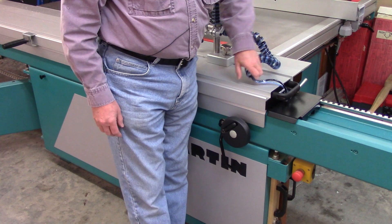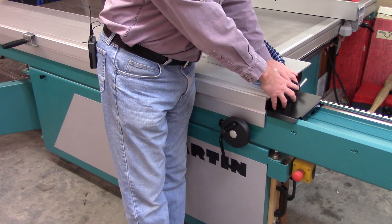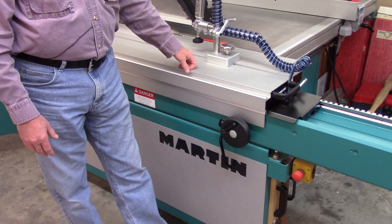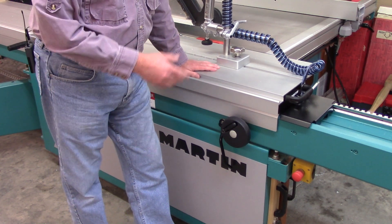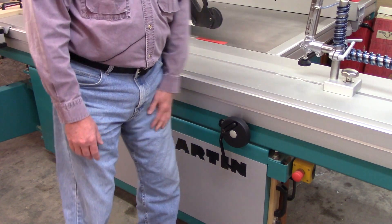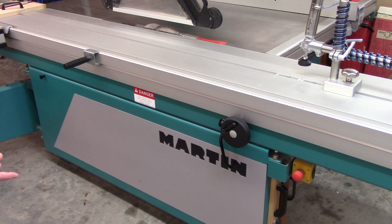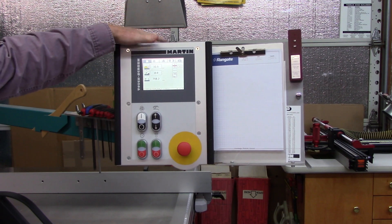One nice option that some machines offer is a remote start and stop push button on the front end of the sliding table, both for the main blade and scoring blade. That's a really nice option. This machine does not have that, and it's not available on all machines. But in those cases, you can load your sheet goods on your sliding table and then start the machine. The third option is overhead controls.